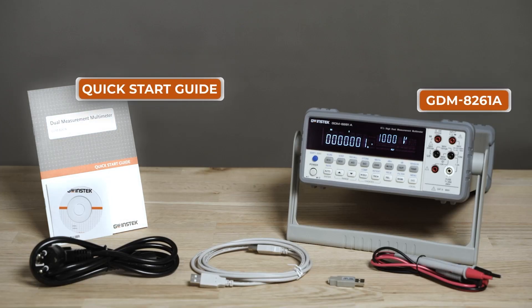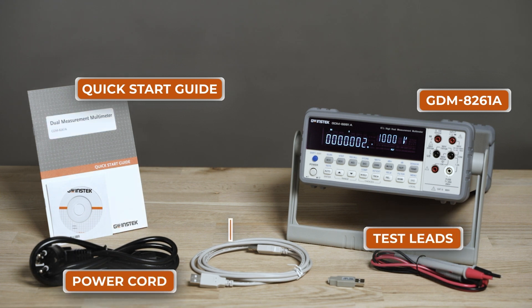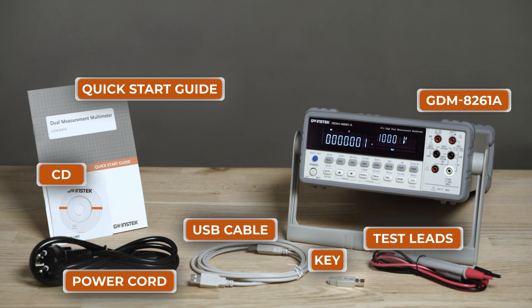The device comes with a quick start guide, a power cord, test leads, a USB cable, a CD, and a calibration key.